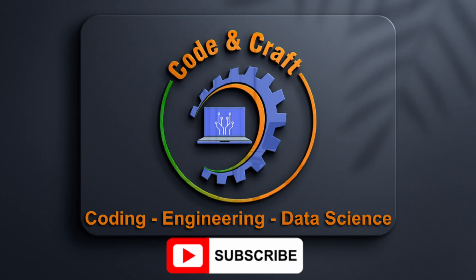Welcome to the CodingCraft channel, your one-stop shop for everything coding, engineering, and data science. Please subscribe.